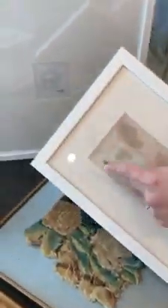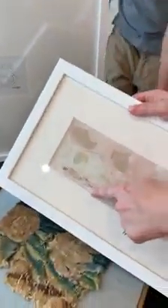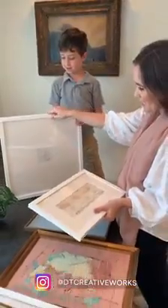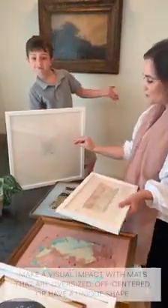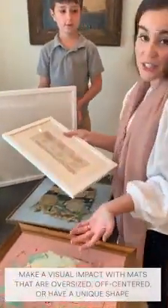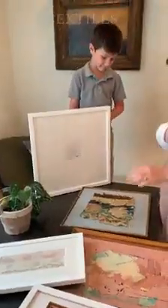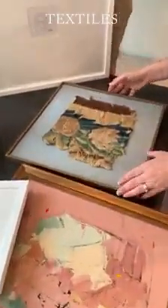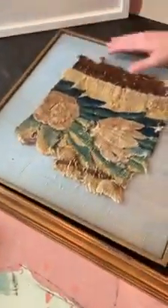These are more typical examples of just a matte frame, and you can see the thickness difference — this is like a double matte thickness versus a single. You can really get creative, and my favorite ways to use matting are typically either oversized, off-centered, or a really unique shape.